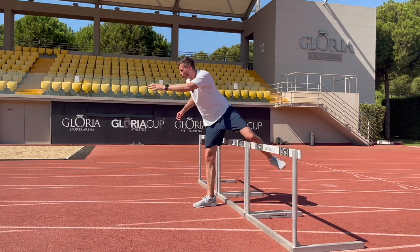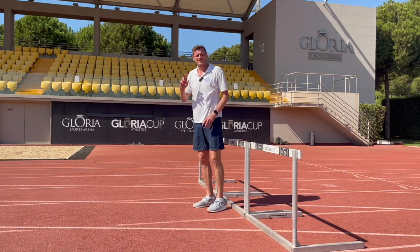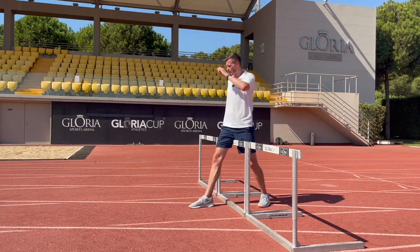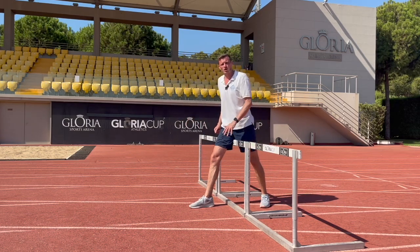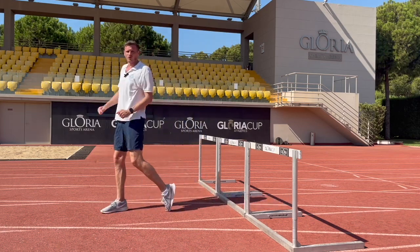This trail leg is going to pull through to a high knee position, but remember our aim is to get back onto the ground, to keep our rhythm and to get back to running as soon as possible. So rather than thinking about pulling the trail leg to a high knee, we're going to think about an up-down motion — pulling it up into our armpit and down onto the ground.